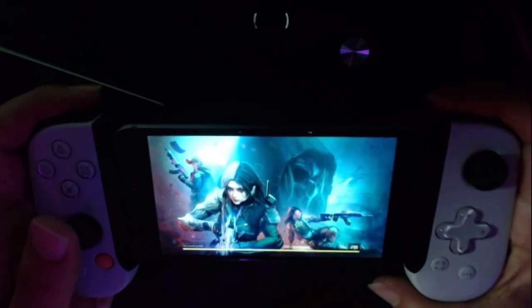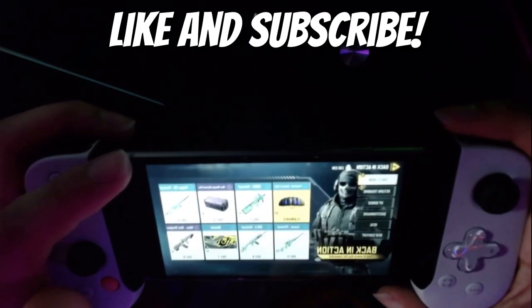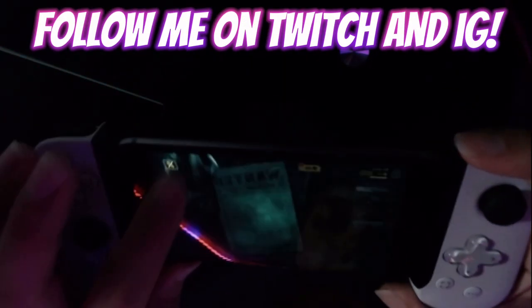I'm sure if you get used to it it would work really really well. Sadly I can't show my screen — it doesn't let me show the gameplay — so I have to do it this way, which is kind of annoying.